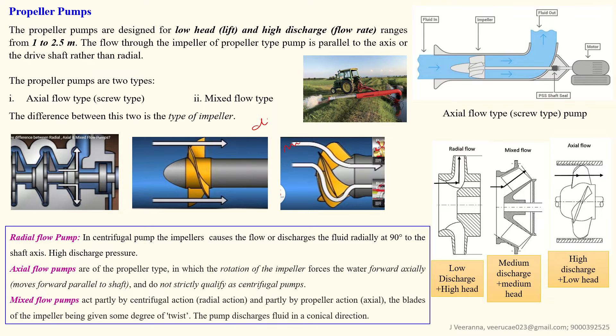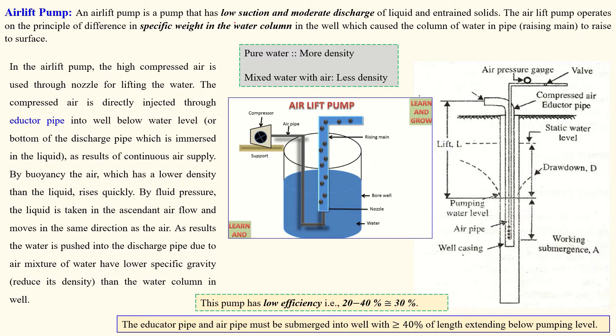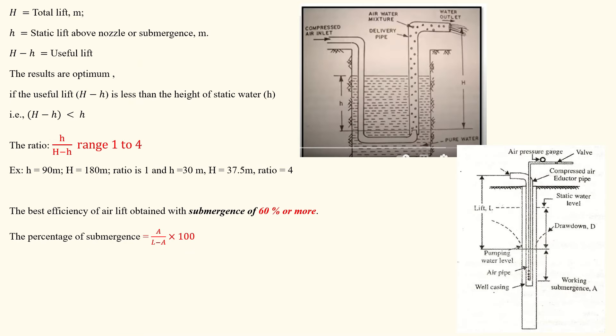As shown in the picture, this type of pump is used for low head applications such as pumping water from a canal to irrigation fields. Radial pumps are used for high head and low discharge. Axial flow pumps are used for high discharge and low head. Mixed flow pumps are used for medium discharge and medium head.